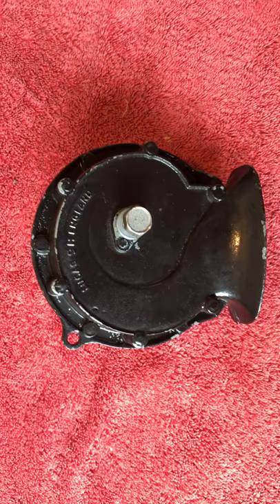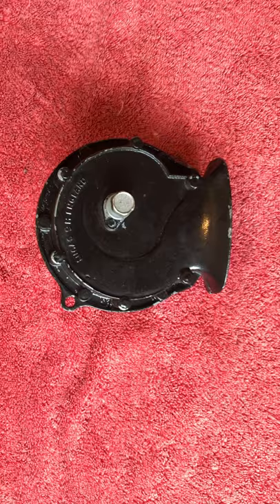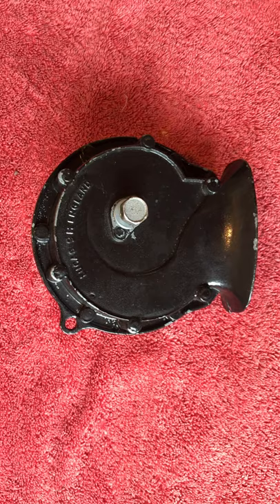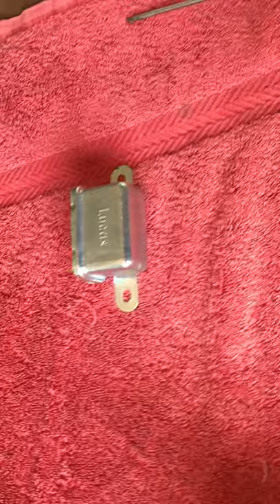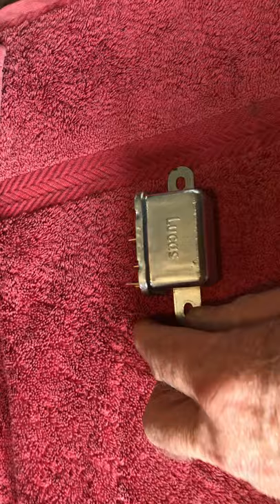I checked the continuity of the wiring, checked the fuses — fuse 3 and fuse 6 — they were all working. I thought this is strange; it can only be because I could hear the relay clicking. It must be a faulty relay, which was a disappointment because I had very recently bought a relay. So I went and bought another relay, absolutely convinced that that was the problem.